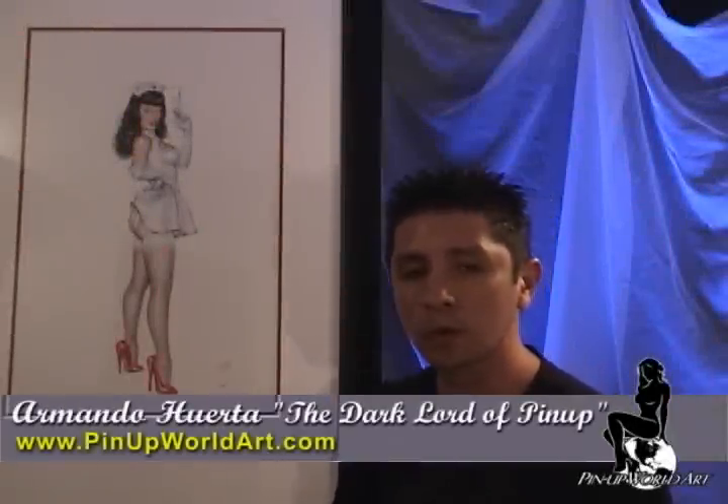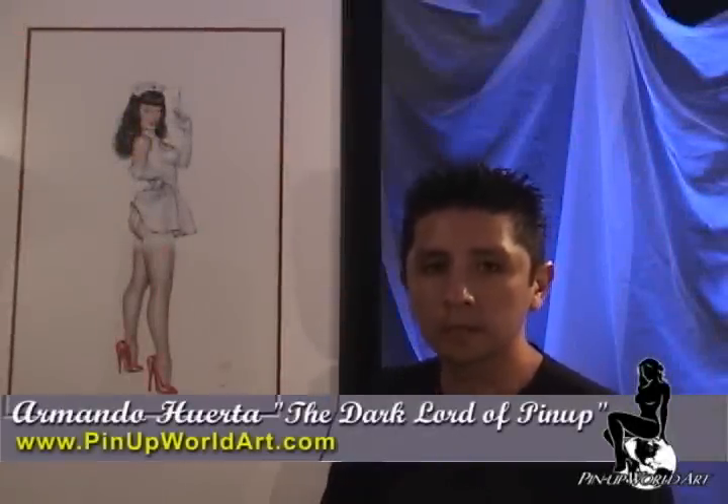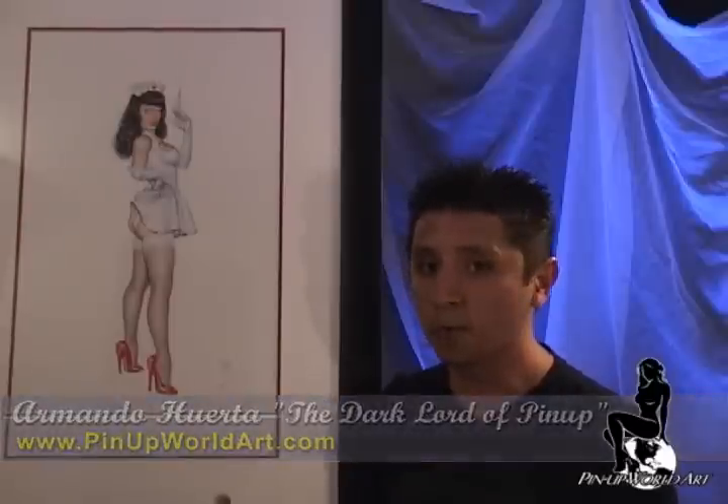This is Anastasia, a painting inspired by Oliva de Bernardes, who is one of my biggest influences as a pinup artist. The model is Patti Page, the queen of pinups.